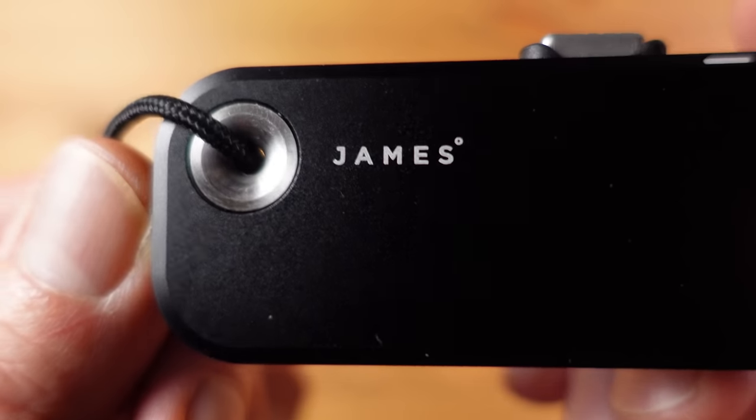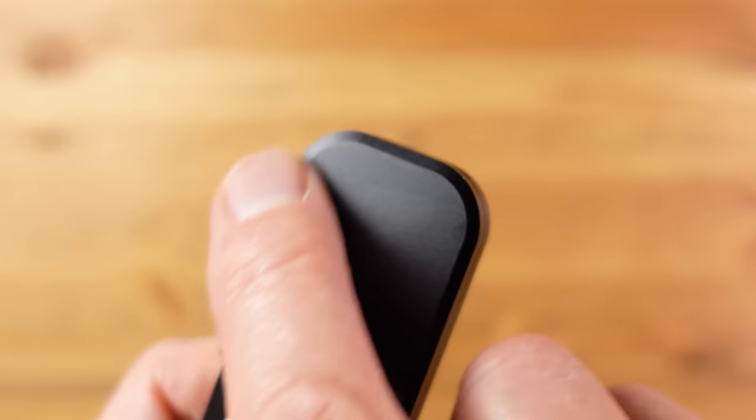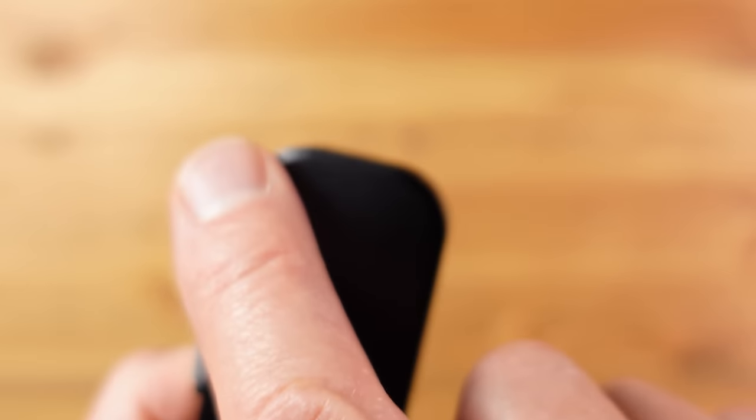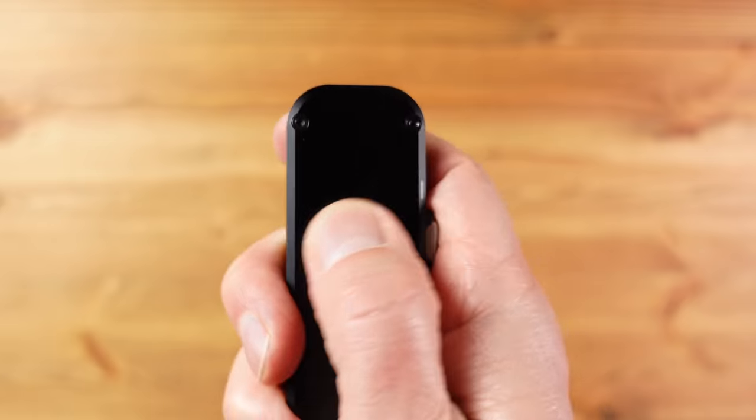There are lots of nice design details like the lanyard hole, the smooth flat sides and the beveled edge, and the subtle branding. It also slides in and out of the pocket with ease and is almost like a worry stone in the hand. The mechanism is very nice indeed.